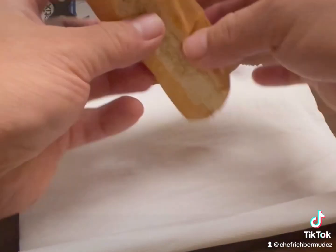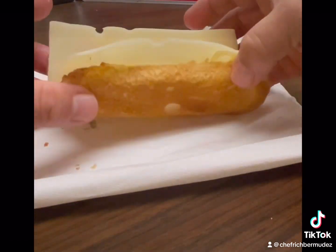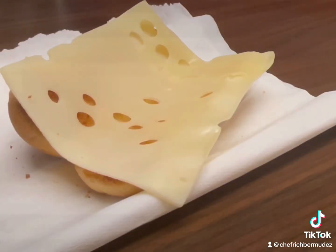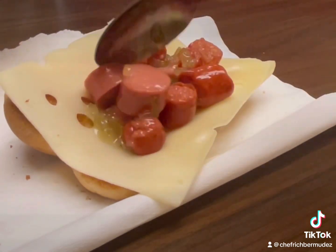There you go, time to assemble this bad boy, and I'm at work so we're gonna use a paper towel, not a plate. Slice of Swiss cheese, room temperature, on a perfectly toasted bun, and then put the hot dog mix on top.